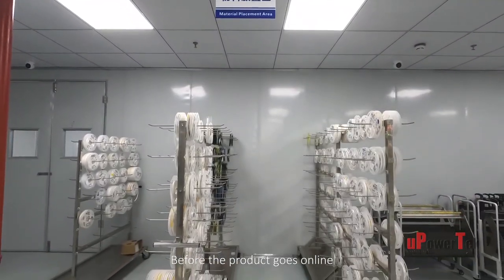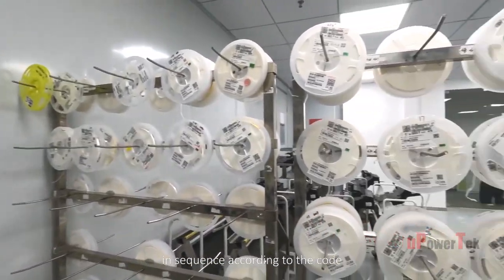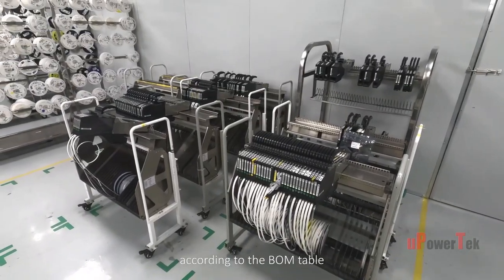Before the product goes online, the materials are put on the material rack in sequence according to the code, and then loaded on the high-speed feeder according to the BOM table.